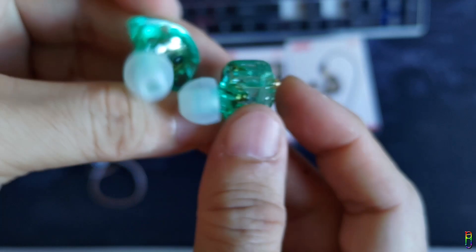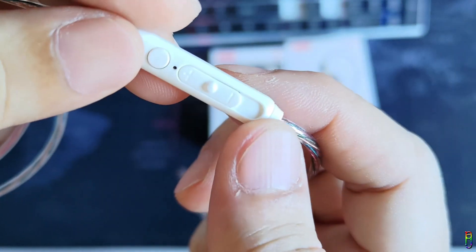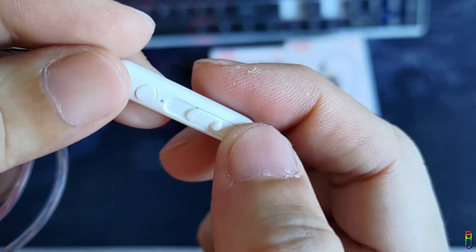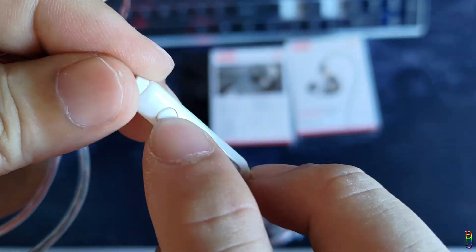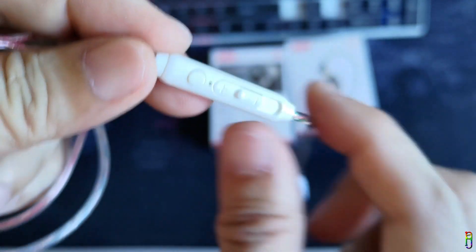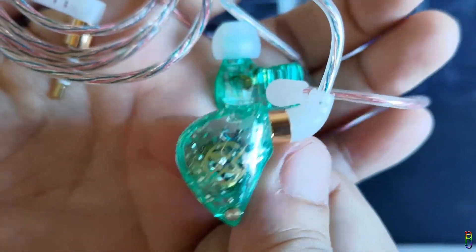It really resembles the high-end modular KZ earphones. Looking at the inline controller, we have a slider for volume control, a small button for play/pause function, and a hole in between for the microphone. I really like the physical appearance of this earphone.